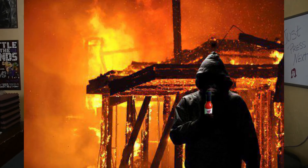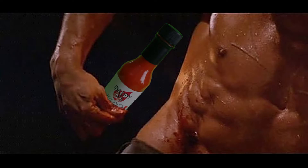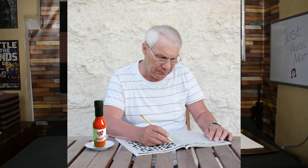Daddy D's hot sauce is so versatile, it can do a number of things. It can disable a high-tech security system, get rid of incriminating evidence, cauterize a wound. It can even help you solve a crossword puzzle.